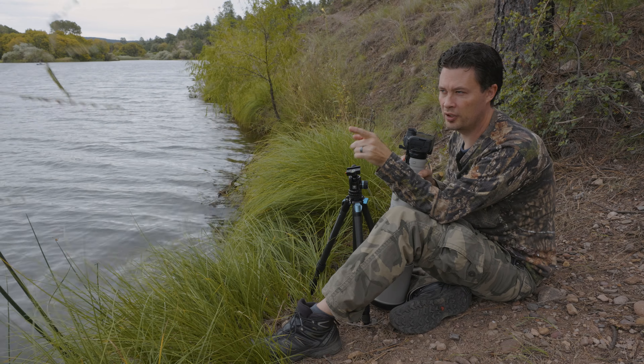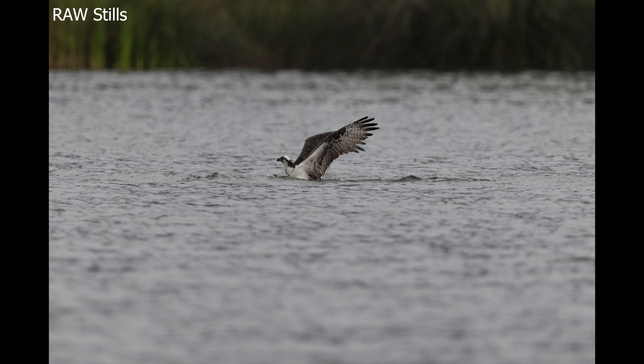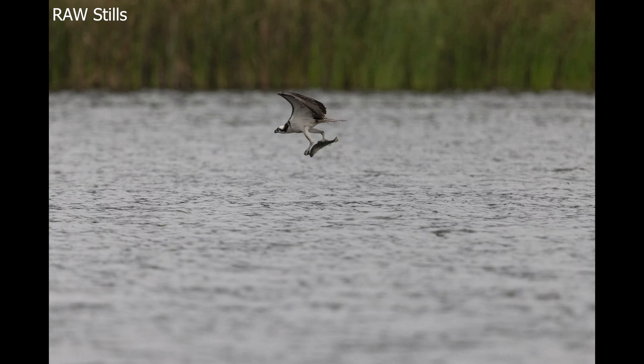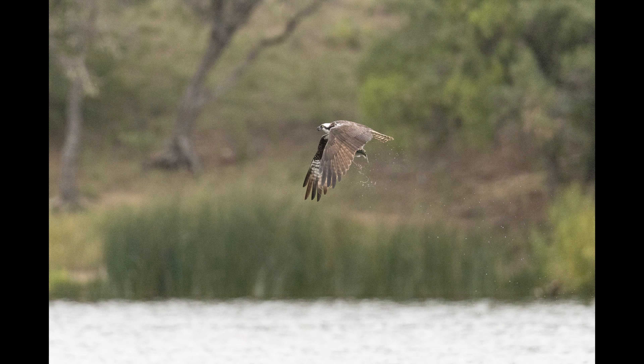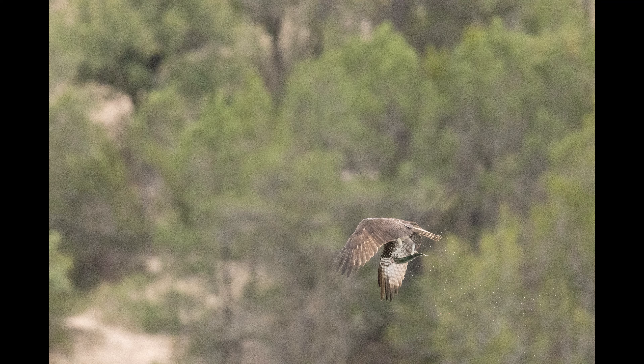We got interrupted by osprey — and that was a good thing because I shot it in the face twice. Well, there were two of them. I got one diving, the juvenile, learning how to fish. And then I got another one that caught the fish — got this whole sequence of shots. It was fantastic. I wish I was a little farther down the lake shore, but it's okay.